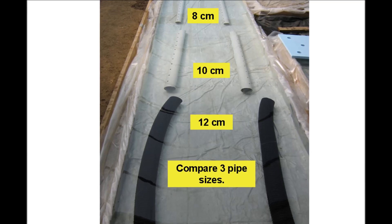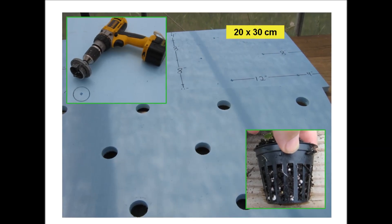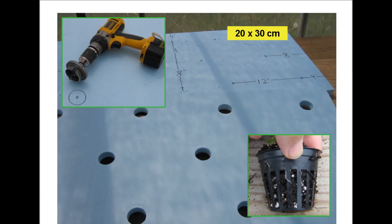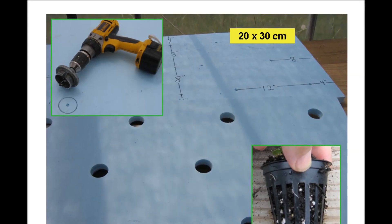Sealed zip lock bags filled with pebbles were placed in the pipes to prevent them from floating. 2.5 centimeter thick extruded polystyrene boards were cut into a more manageable size of 61 by 122 centimeters by first scoring with a knife and then snapping. Extruded polystyrene boards have a consistent structure without large air pockets and do not become waterlogged, whereas expanded polystyrene bead boards have occasional air pockets, may become waterlogged and covered with algae, and are therefore not suitable for a float support system. Holes for 5 centimeter net pots were cut with a staggered 20 by 30 centimeter spacing arrangement, causing considerable polystyrene sawdust.